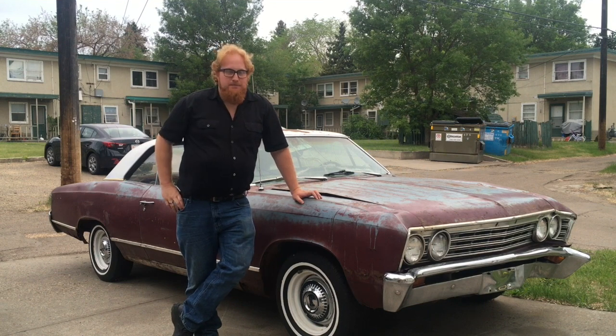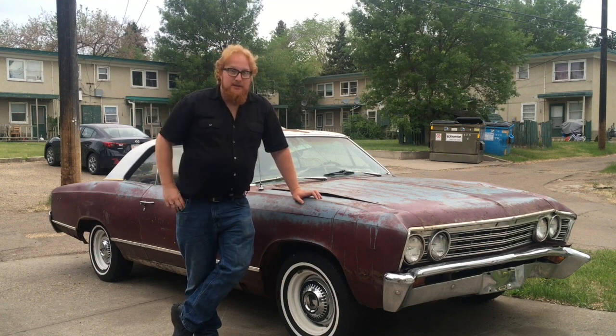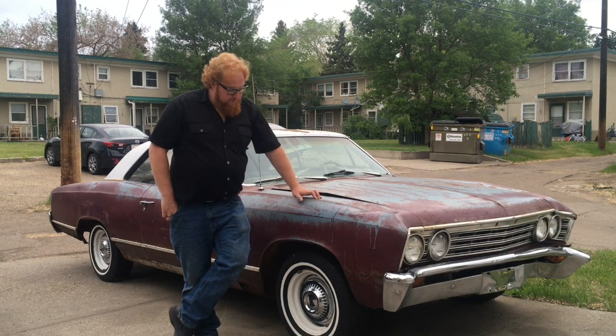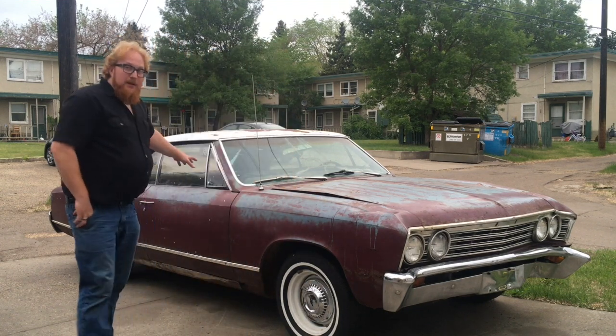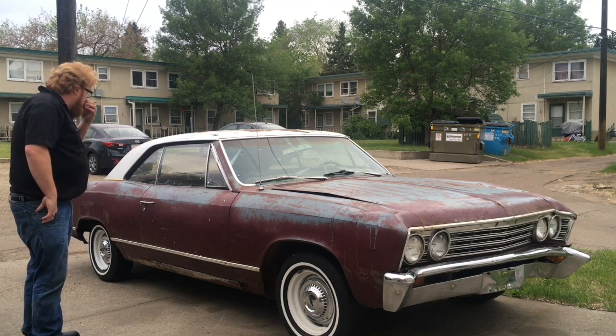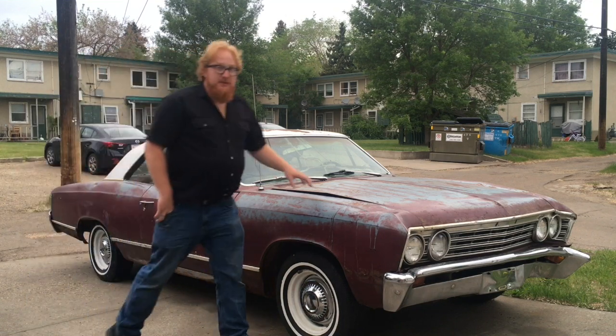Hey, Roy Marco with Marco Custom Fab. Today I'm introducing my 1967 Chevelle. It's a little bit of a beast. It's a two-door hardtop. I just picked it up a couple weeks ago — it was a pretty fast deal I had to make.